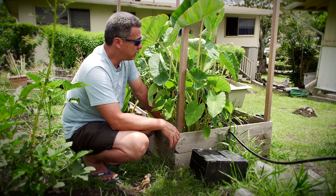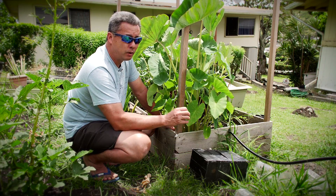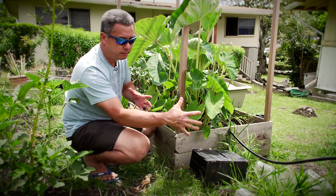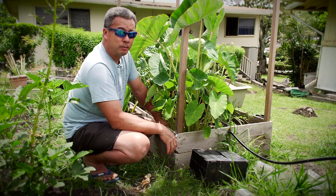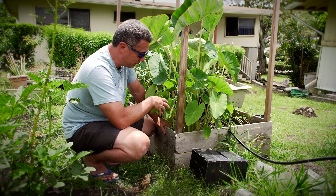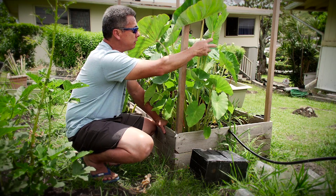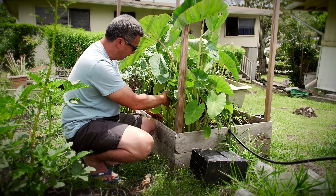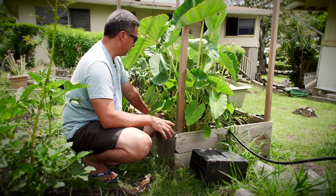Next on my list is to make my own papa kuiai and pohaku kuiai — the pounder and the tray or plate where you pound it. But for now, this has only been a little over three months, and look how much I've got already. Look how big the keiki are — the bigger leaves are the original plant and all these smaller ones are the keiki, even tiny baby ones just starting.